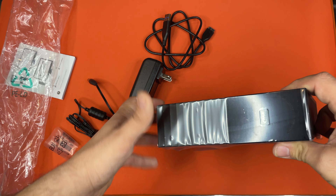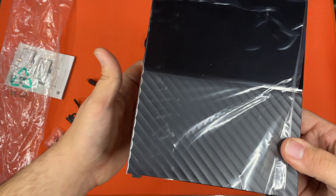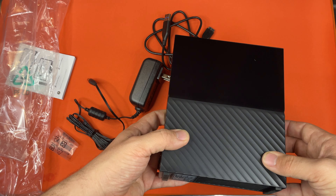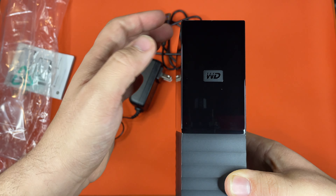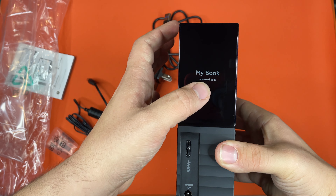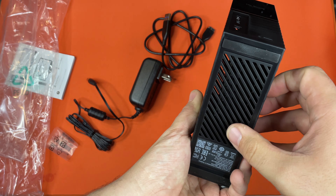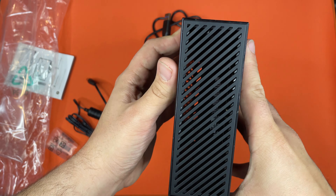Here's the MyBook itself. I'm going to remove the plastic wrap and get a closer look. You can see it's very reflective and has a nice texture on it. Right there it says Western Digital — it's got a very clean look. On the back it says MyBook and even has the website right there. This is where you plug stuff in — the power and the USB cord. There also seems to be a way to lock it, and there's venting through the top and the bottom.